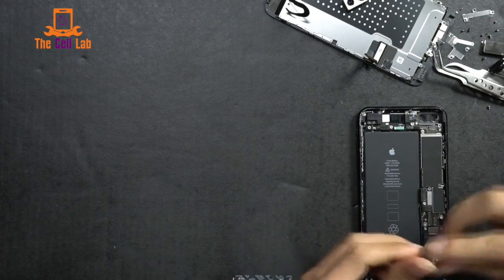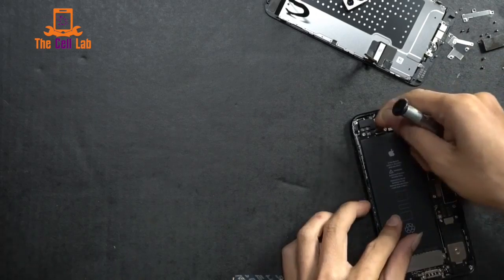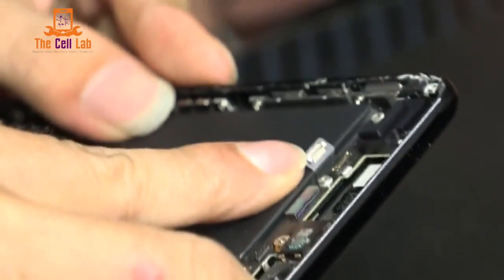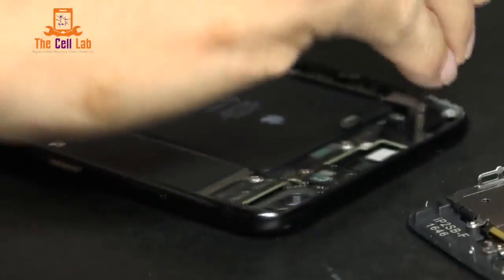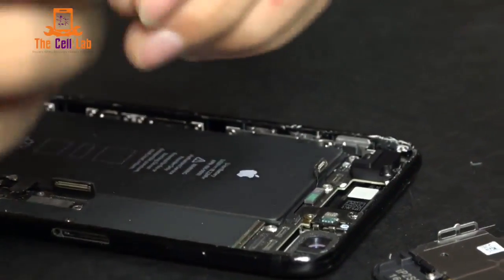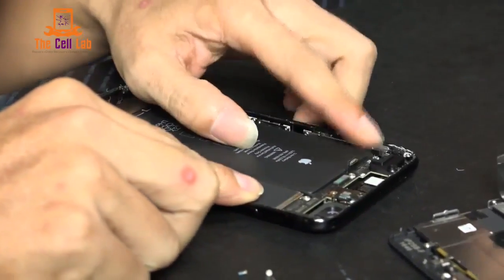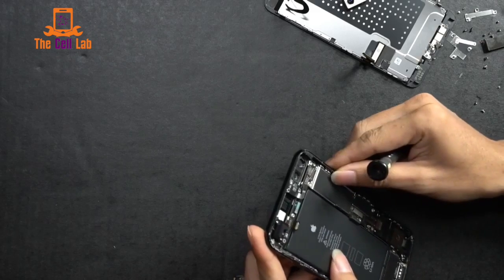Now we're just taking out the rest of the housing — we want to see what else is in the phone. Next we're going to remove the ringer volume flex, and then do the antenna removal after that. With the dual lens camera, there are now four individual LEDs that make the flash, so the flash is much brighter. Two of them are warm and two are cool — so whether you need warm or cool pictures, the iPhone 7 delivers.